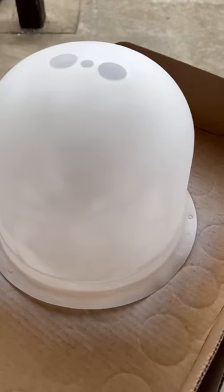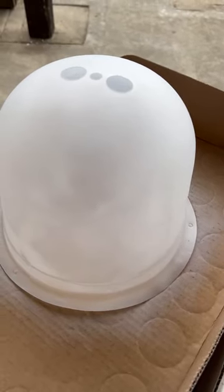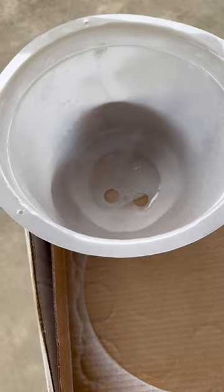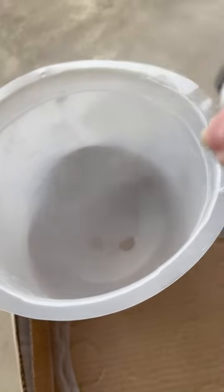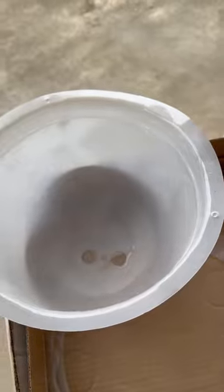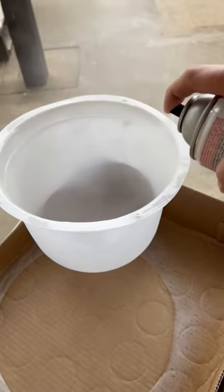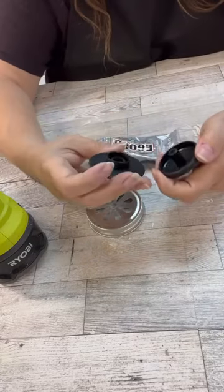I'm using this frosted spray paint — I have never used this before. It takes three coats, so really that was six coats because I did the inside and the outside. I really wanted it to be nice and frosty, and with it being plastic, I think it just took a little bit more spray paint. The directions do say three, but anyways. You spray it on until it's wet, then you let it dry and do the next coat and so on and so forth.